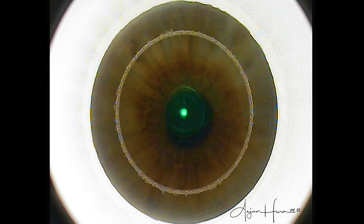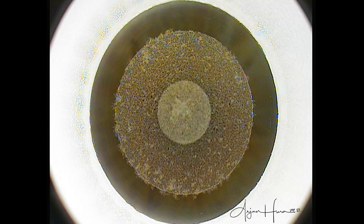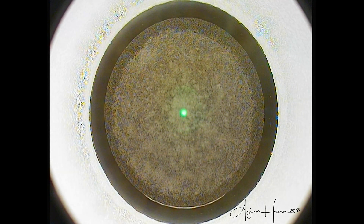This first outside-in pass of the laser is known as the refractive cut, or the lenticule cut — this is what is actually treating the patient's prescription. Next, the side cut in the periphery creates the edges of the lenticule, then this inside-out cut creating the cap, or the top of the SMILE pocket. And then finally, the superior incision is made to give us easy access for lenticule extraction.